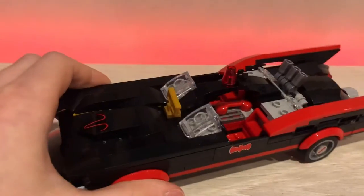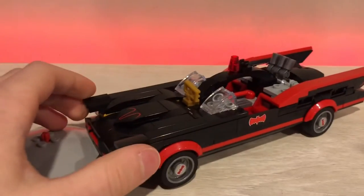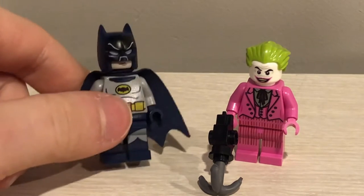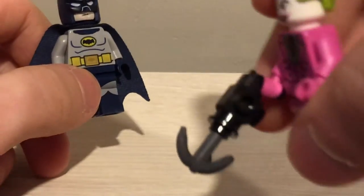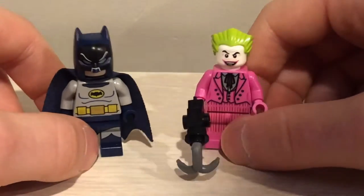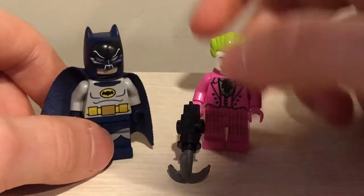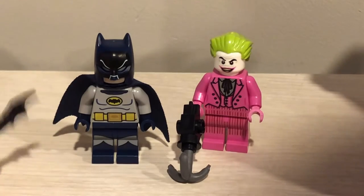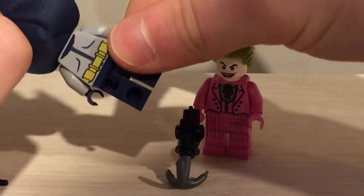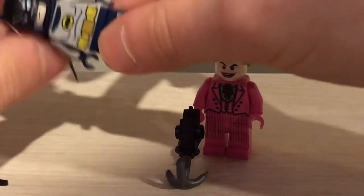One thing I do like about this set is there are barely any studs — it's all smooth. I'm not a big minifigure fanatic, but all I can tell you is that the minifigures look good. There's nice printing on Joker, and Joker also has a weapon. It should have come with Robin, like I was saying. Batman has a batarang — three of them — plus a cape with printing behind it. There's also printing on the helmet.